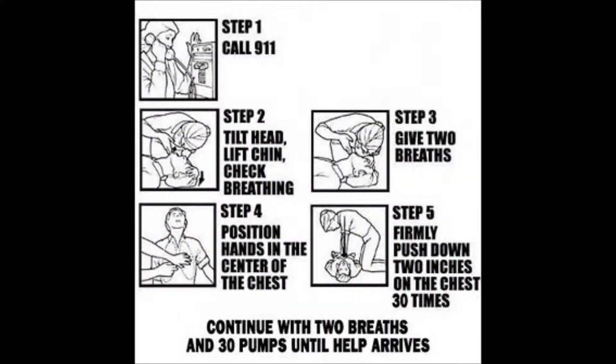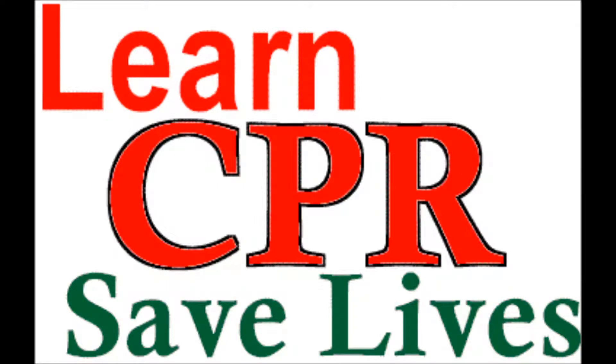Then go back to the compressions right away, and use the AED as needed until professional help arrives. It is important to act quickly in an emergency situation. This is a useful and important skill, and by learning it, I may one day save someone's life. Thank you.